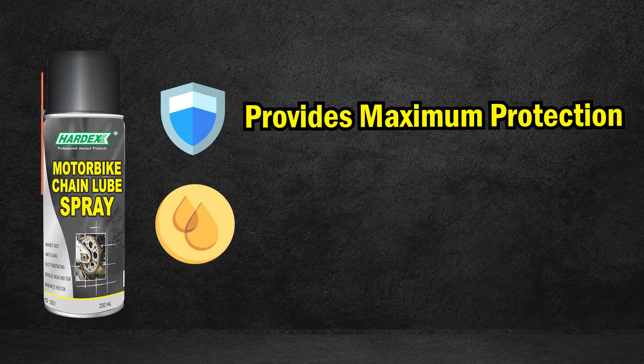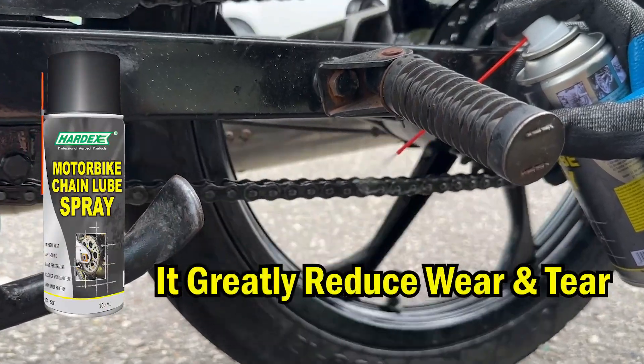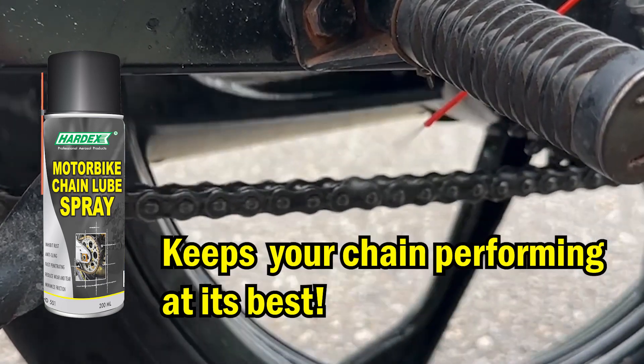Our chain lube provides maximum protection and ensures long-lasting lubrication of your chain. After applying, it greatly reduces wear and tear and keeps your chain performing at its best.